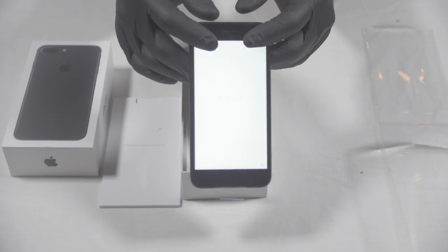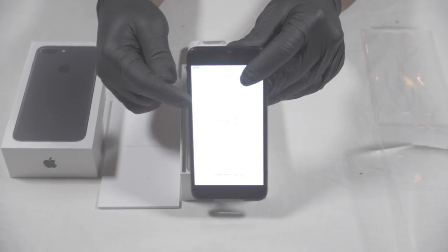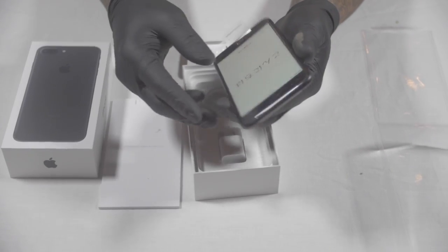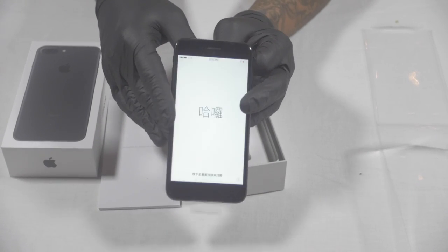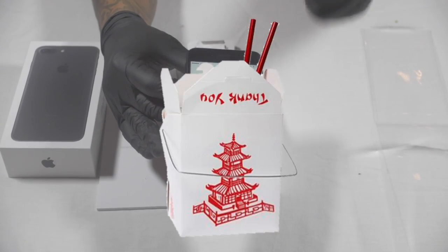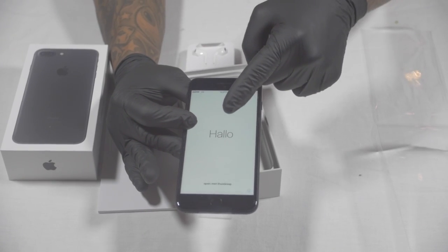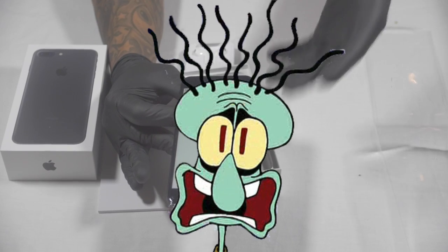Unless this phone starts acting up and the camera starts shaking. It says 'Hola' — I don't speak Spanish, stop trying to play me. Now it's showing Chinese, Japanese, or some Asian language — just because of that I gotta go to the Chinese store. It says hello, then hola, then hello — ayo, what's that, Dutch? What language is it speaking?